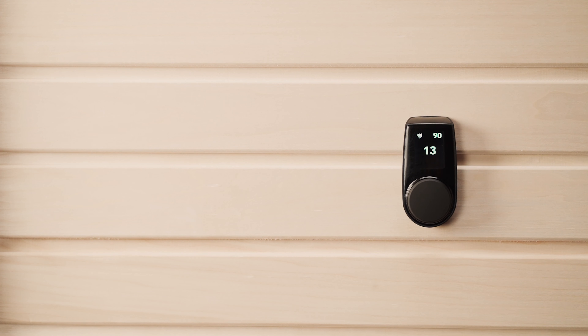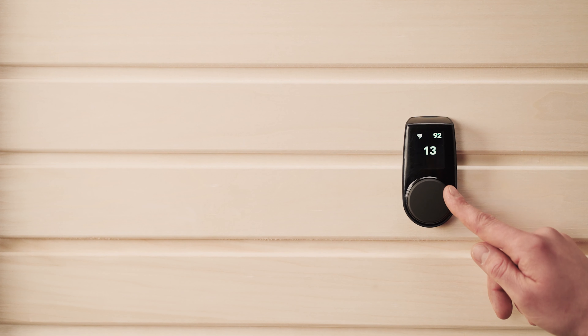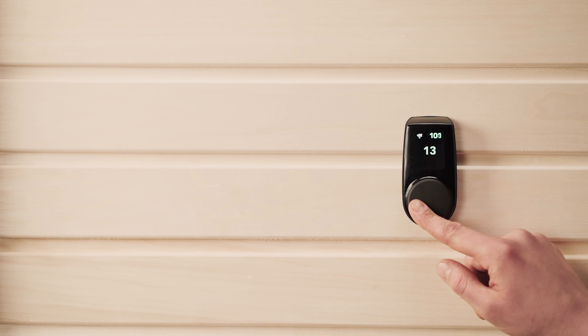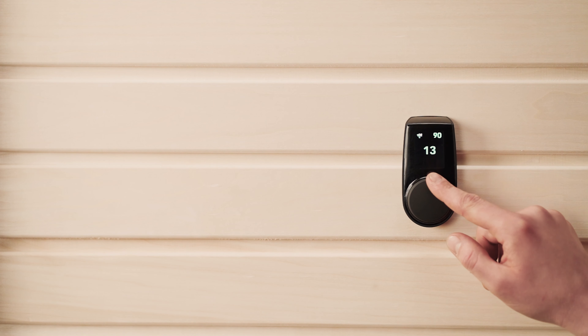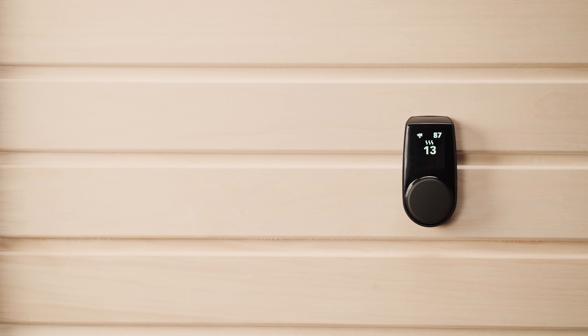Now let's test that everything is in working order. You don't need to wait until the stones are in for that. Start by simply turning on the screen of the wall-mounted controller, spinning the dial to choose a temperature, then pressing it to start the heating process. You'll know pretty quickly if it's working, because the heating elements will glow red and emit heat quite fast. There's no need to touch it, otherwise you might burn yourself.